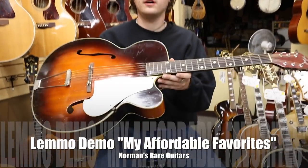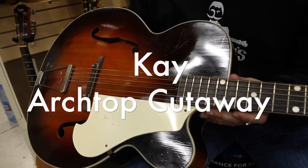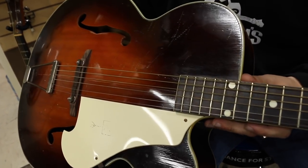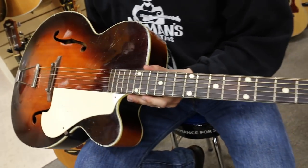Hey guys, welcome to another Lemmo demo. Today we're looking at a K arch top. This is the K1. 17 inch wide, lower body laminated maple back and sides, which is pretty cool. And it's a sunburst.